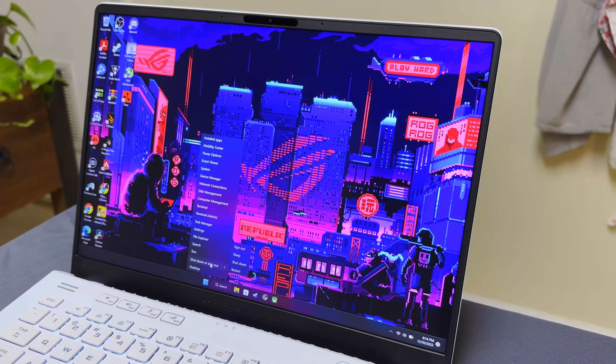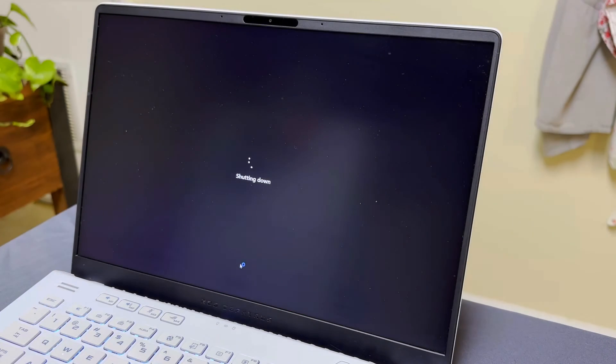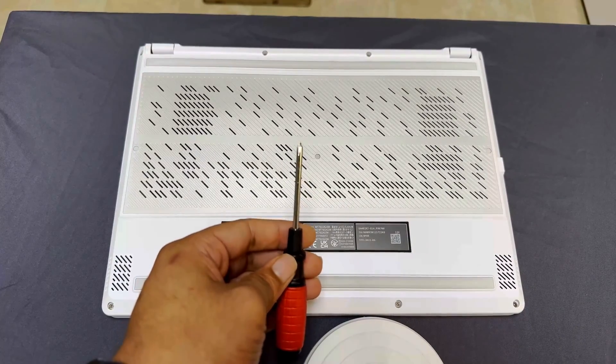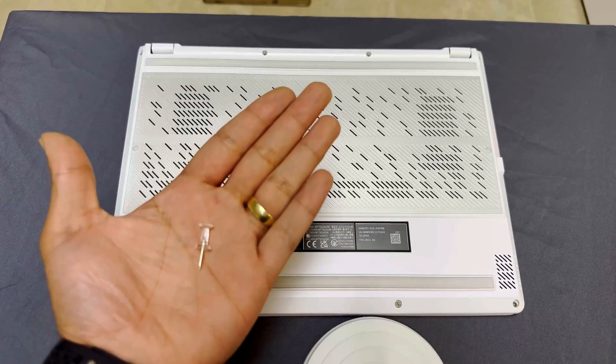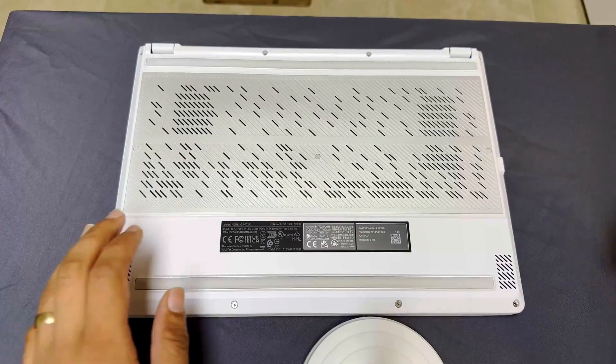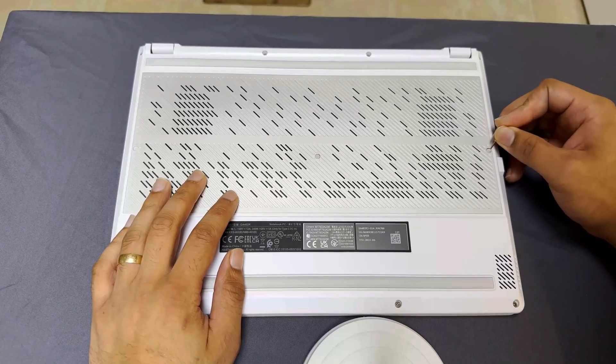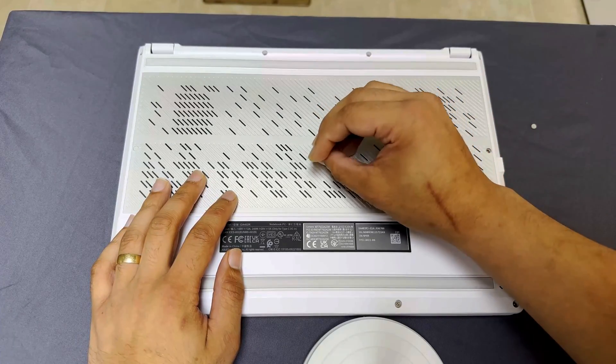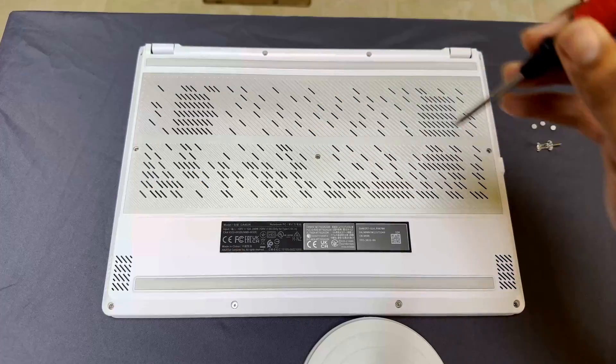So first, obviously, if you haven't already, make sure you save whatever you're doing and shut down your system. Next, you'll need a decently small Phillips head screwdriver and something thin and sharp. As you can see, I'll be using a common household item — a thumbtack. Now use your thin and sharp object to gently pry up the three rubber pads in the middle of the backplate and stick them somewhere safe.